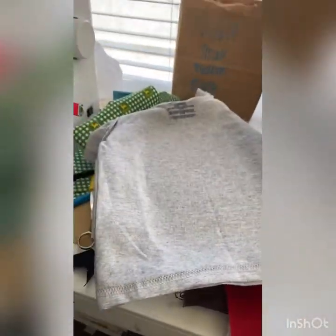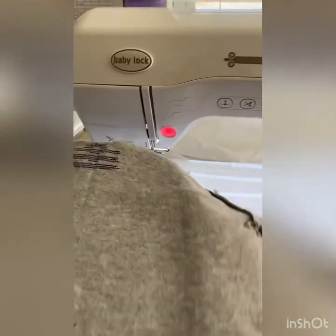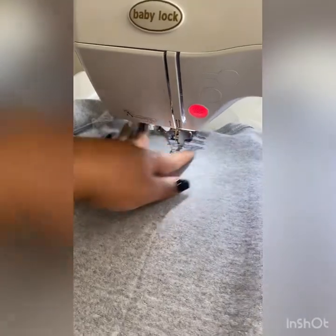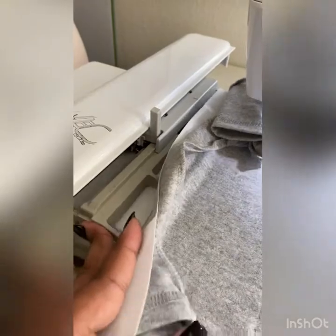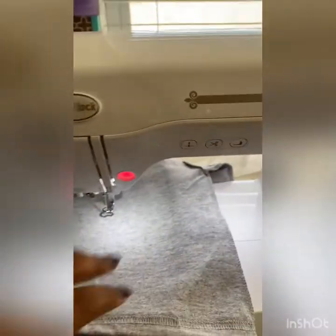Now that I have both shirts hooped and ready to go, let me try and do this one-handed to show you. This is the hoop that doesn't have the little piece that goes up - the one I ordered off Amazon. As you can see, it goes right on in there as if it always belonged, and bam, there we go.